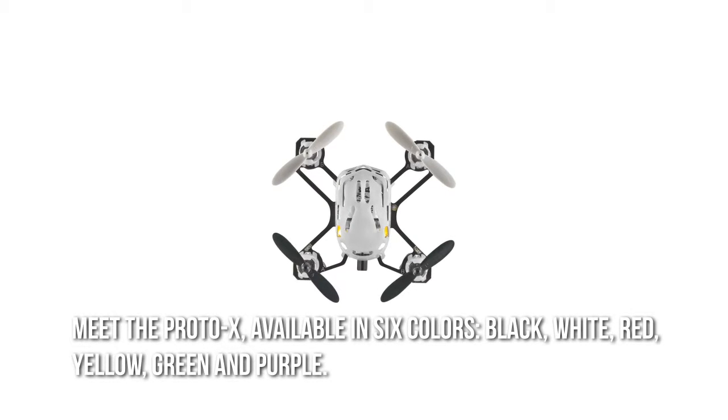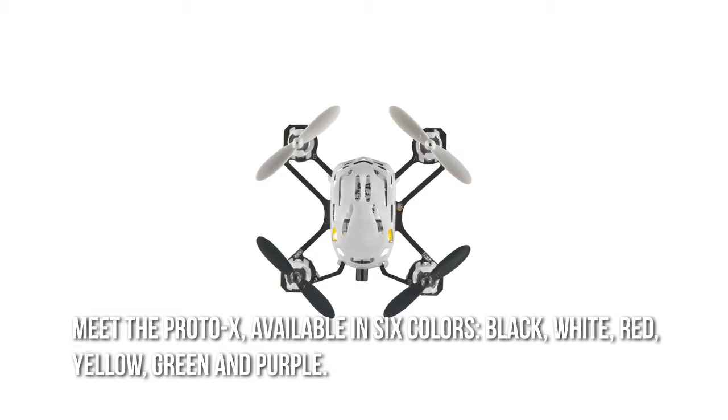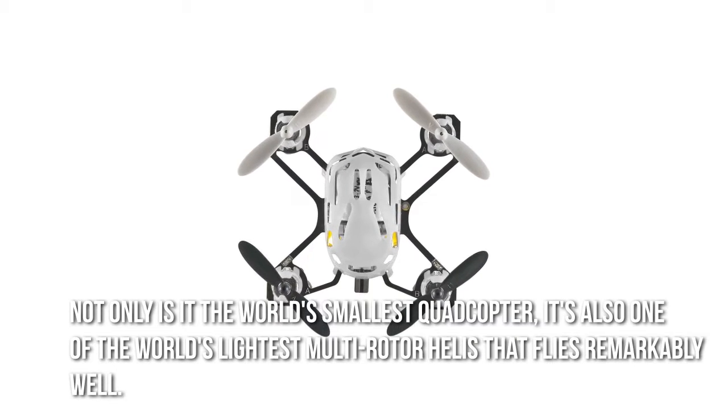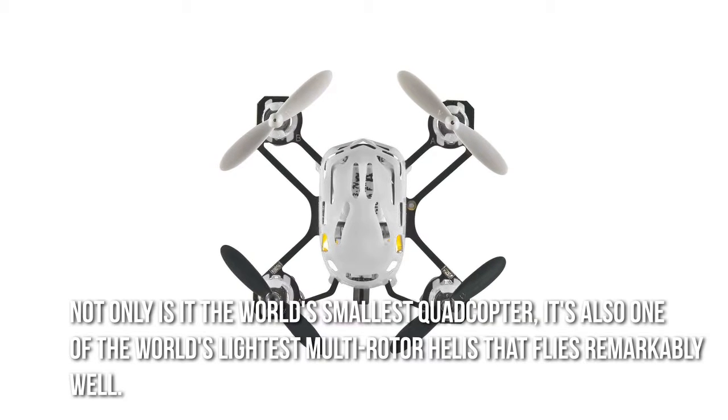Meet the Proto X, available in six colors: black, white, red, yellow, green and purple. Not only is it the world's smallest quadcopter, it's also one of the world's lightest multi-rotor helis that flies remarkably well.